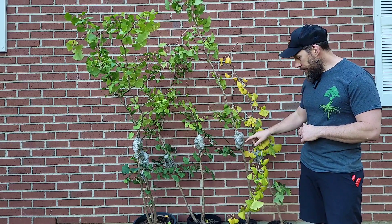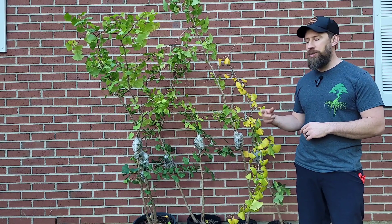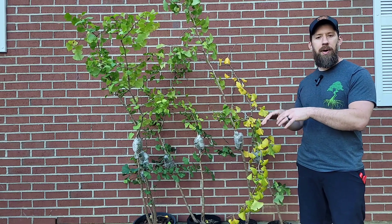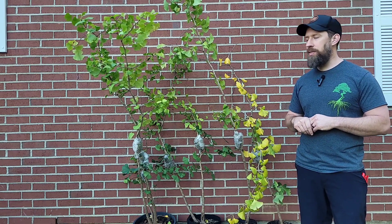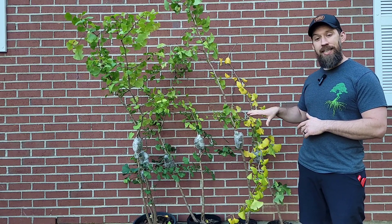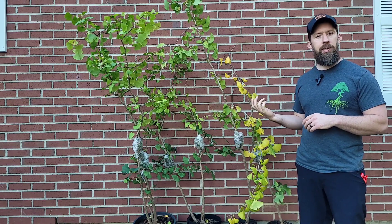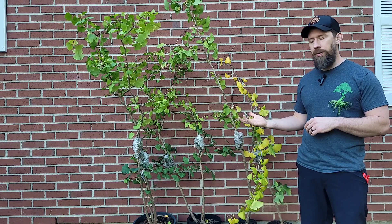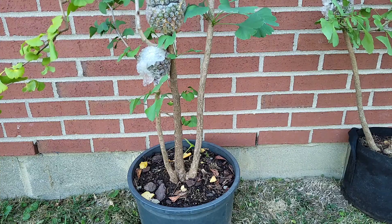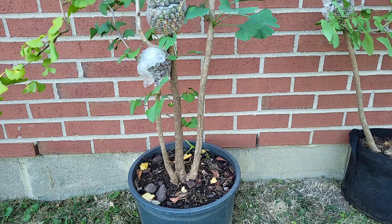Like I said, we air layered these about eight weeks ago and the roots are literally popping through some of the plastic on these, so it is time to cut them off, remove our air layers, and pot them up. Out of these seven air layers, six of them worked, so that's a really good success rate. I'm really excited about that. I'll show you the one that did not work as well, and we will get these potted up.